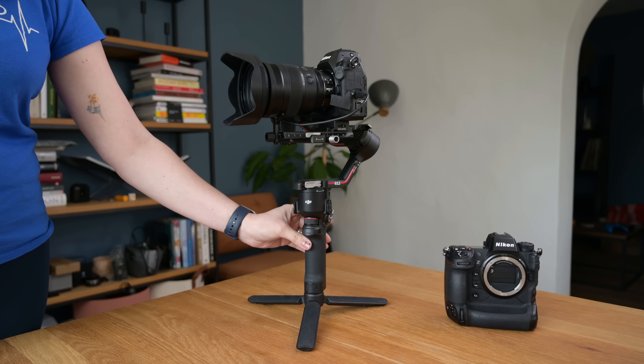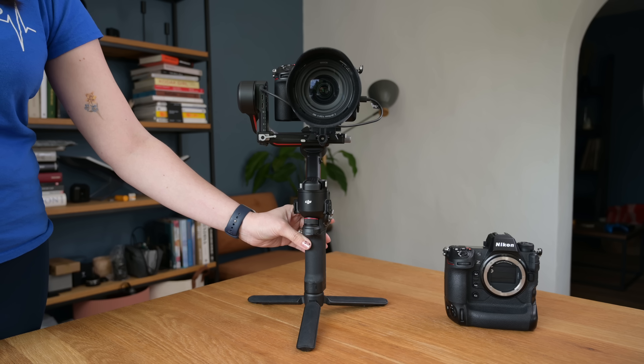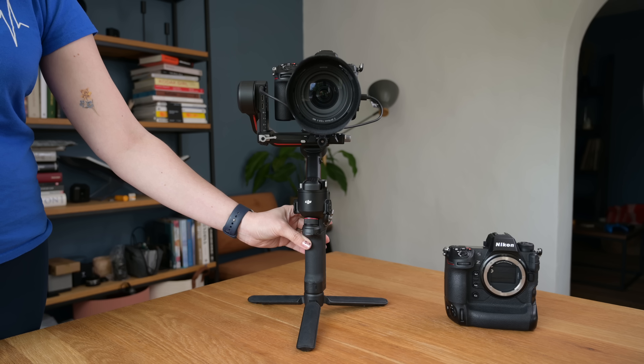There are also video features added to the Z8 that don't yet exist on the Z9: a new tone mode setting for HLG and SDR mode, as well as an HLG setting for picture control. For HLG video, the Z8 has a base ISO of 400 while the Z9 is at 800. We expect those features to be implemented in the Nikon Z9 with future updates. Those are all the differences we've found so far — let us know in the comments if you find more, give the channel a like, subscribe for updates, and we'll see you soon.